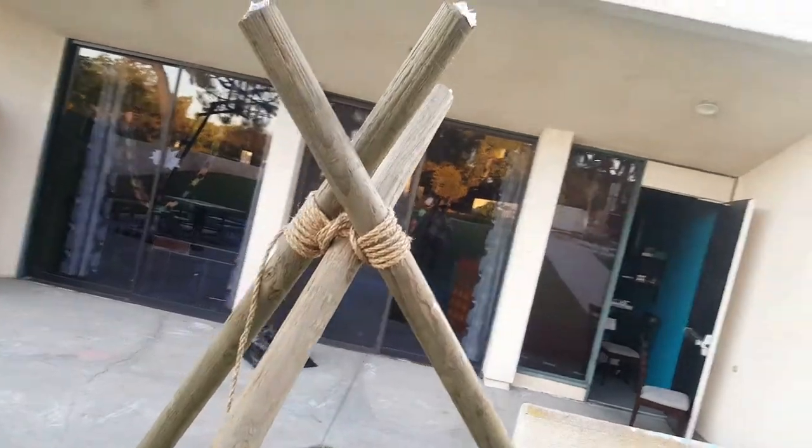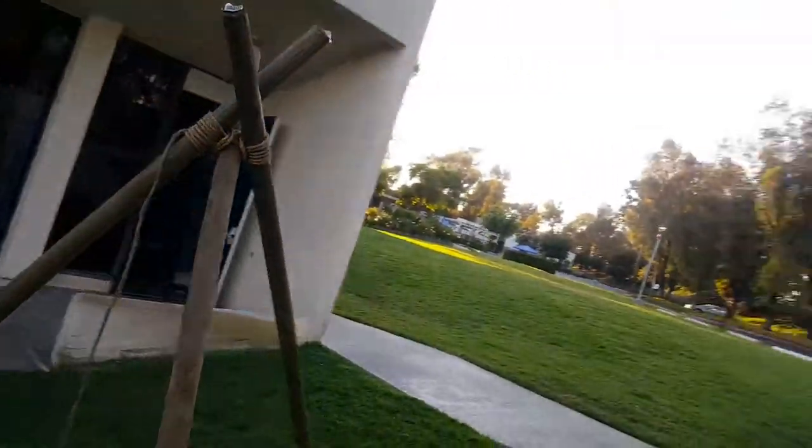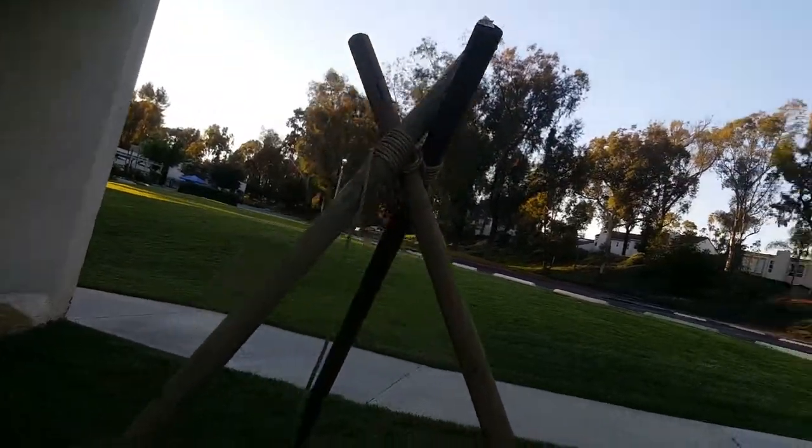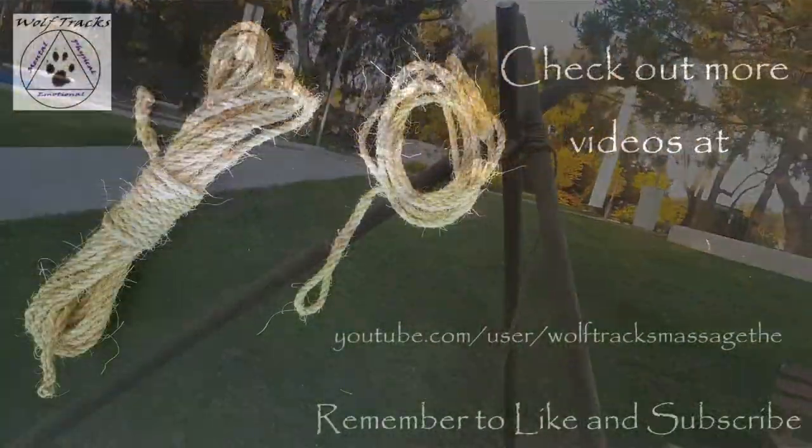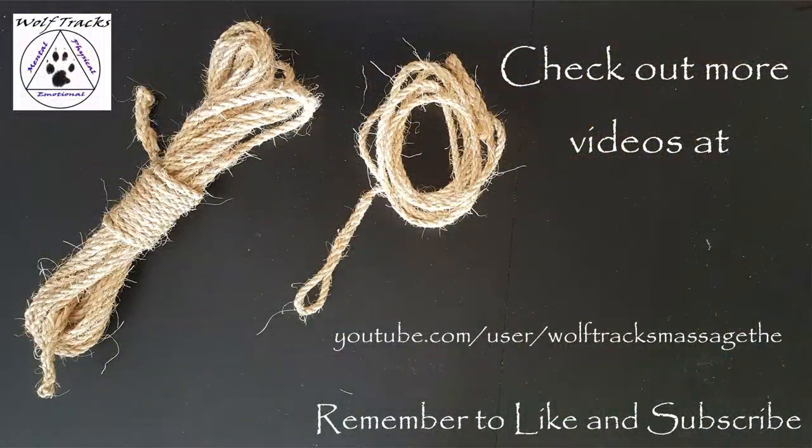And there's your tripod lashing when set up. We wanted that overhang at the top. Thank you for watching this video. Remember to check out more videos on our YouTube channel, and like, subscribe, and share our channel and other videos.